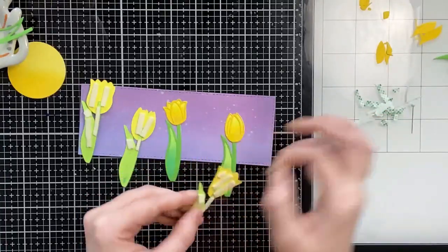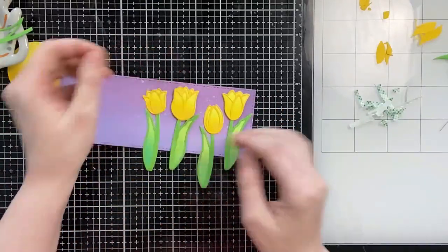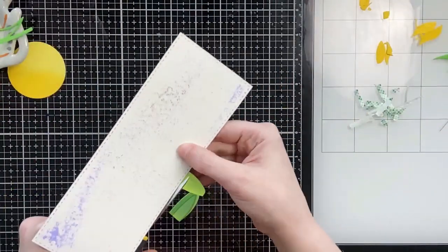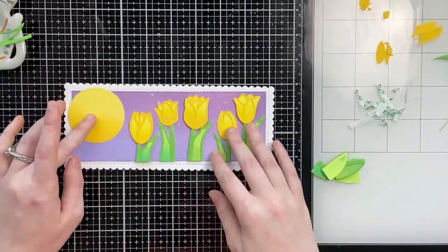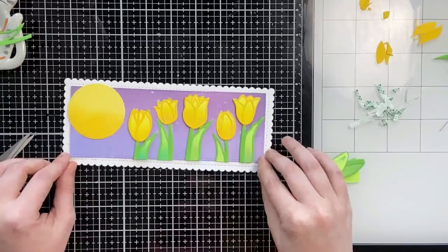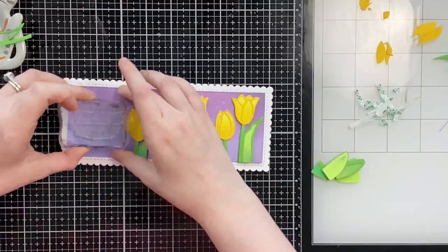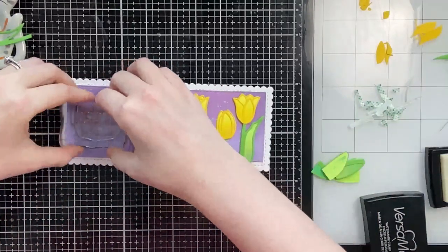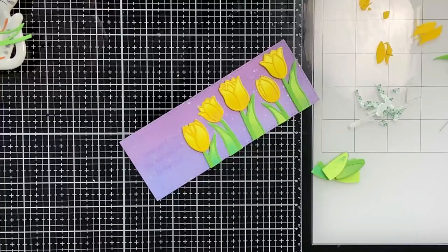For the sentiment on this card I chose one from the new Timeless Tulips stamp set — it says 'I've loved you from the moment our two lips met,' so it's a little pun. This would make a great anniversary or Valentine's Day card. I ended up deciding to white heat emboss the sentiment directly onto the purple background.